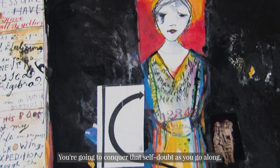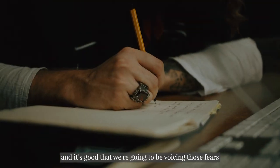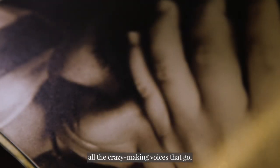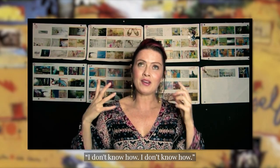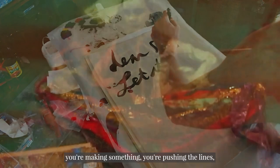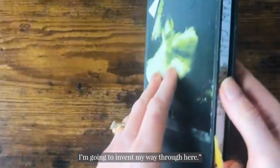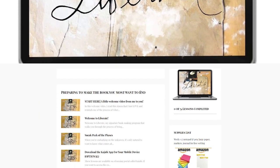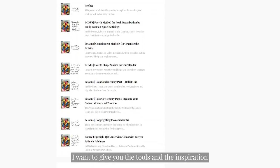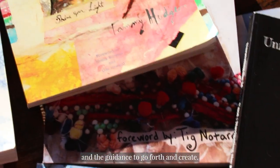You're going to conquer that self-doubt as you go along. We're always going to be feeling it and it's good — we're going to be voicing those fears and letting them be there. And then we're going to keep going and push through all those crazy-making voices that say I don't know how. And I still don't know how sometimes. That's important — that's when you know you're making something. You're pushing the lines and breaking boundaries with yourself when you're like, I don't know how to do it, but I'm going to do it anyway. I'm going to invent my way through here. If there's anything I want to impart, I want to give you the tools and the inspiration and the guidance to go forth and create.